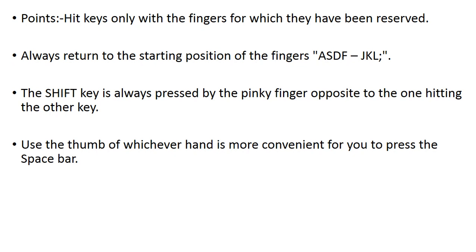Always return to the starting position: A, S, D, F and J, K, L, and semicolon. You might wonder why we use A, S, D, F, J, K, L, semicolon — because these are the middle keys of the keyboard. If you place your fingers there, you can manage the spacebar with your thumbs. After placing your fingers on A, S, D, F, the thumbs automatically adjust on the spacebar.